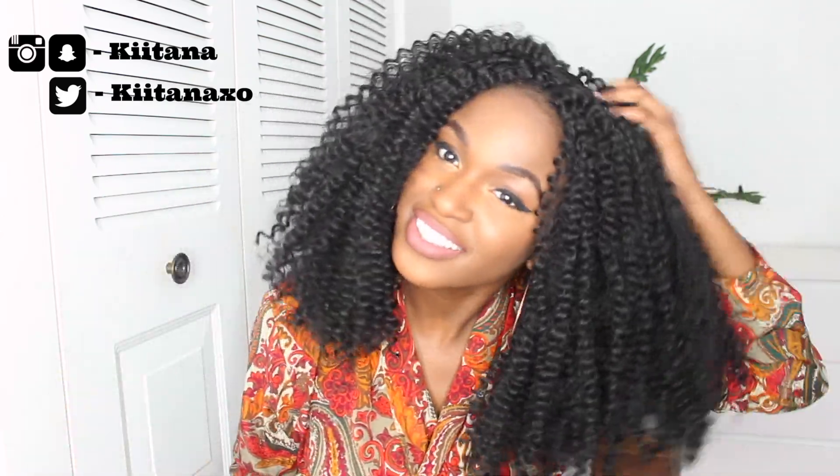Hey guys, what's up? It's your girl Ketan here, and I'm here to show you how to do these awesome crochet braids. Look how natural they are — I don't even know how to act!